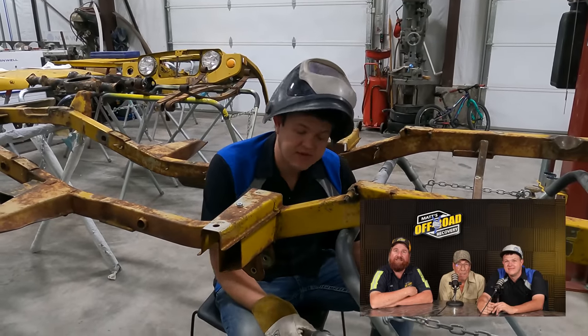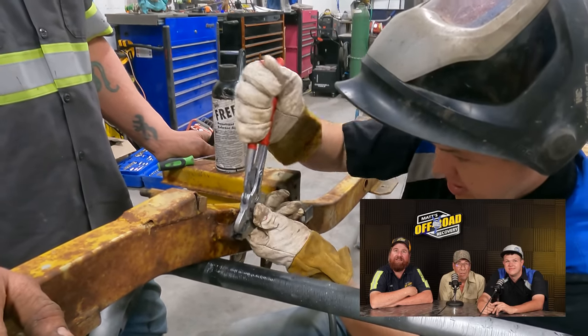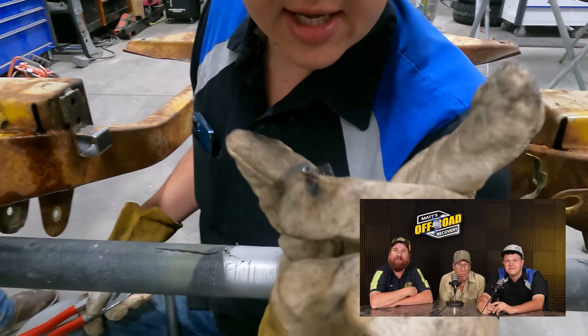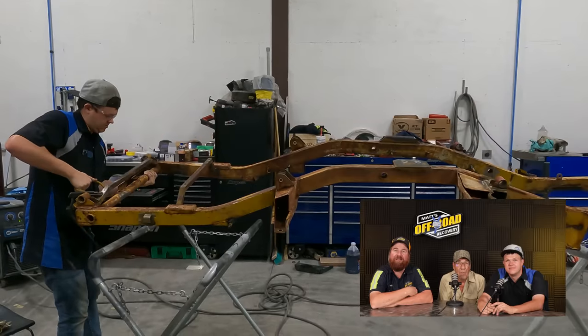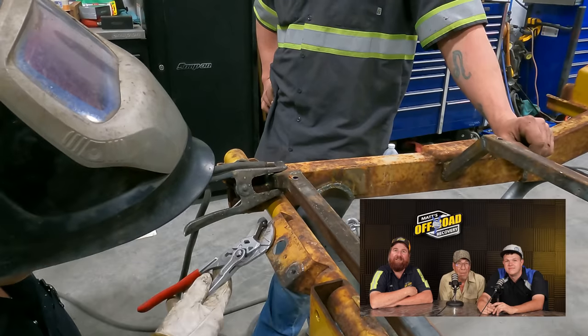We almost forgot we have some broken bolts. I think this one might work. Slowly but surely. We got the broken bolt out. Let's see if this works. It worked! Look at that.